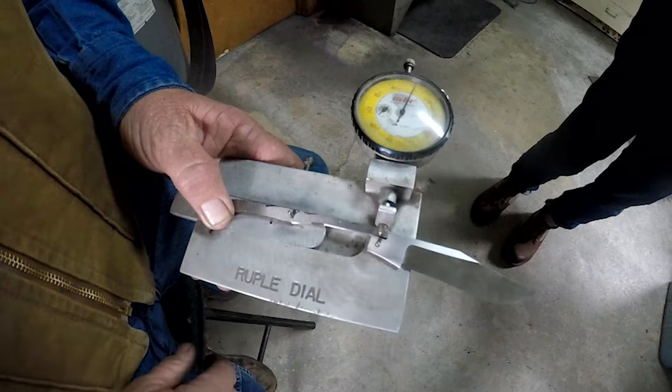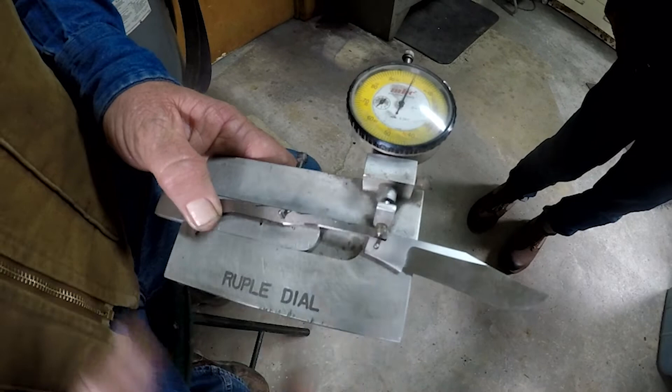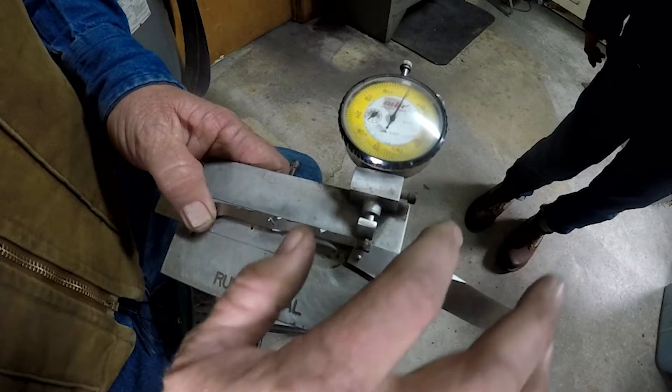This jig is called the Ruppel jig. It's pretty imperative when you're making slip joints. You can get these things real close before you ever start building your liners and things.